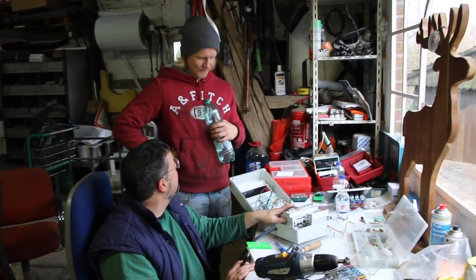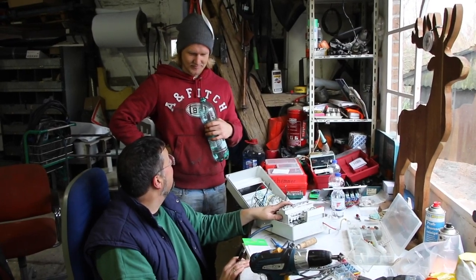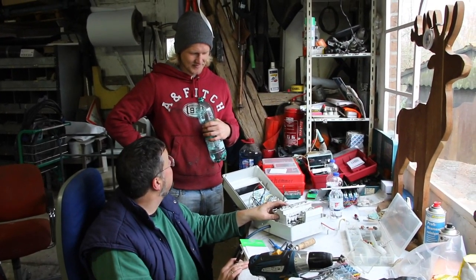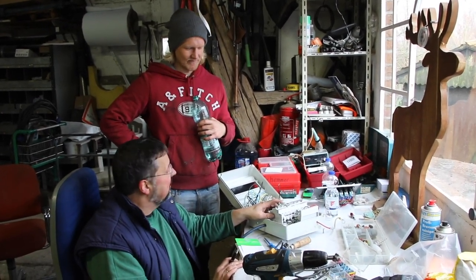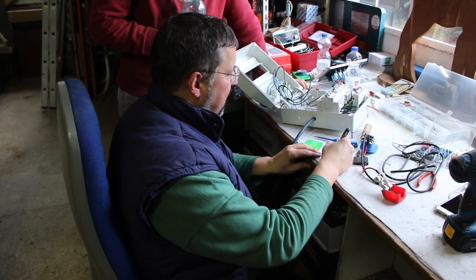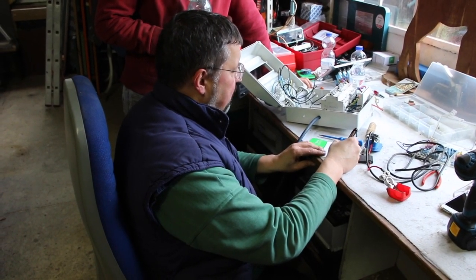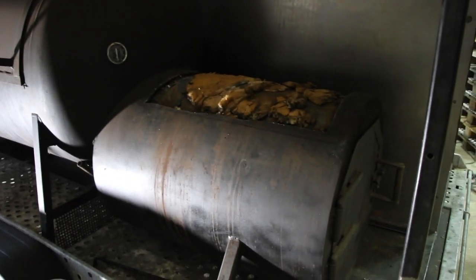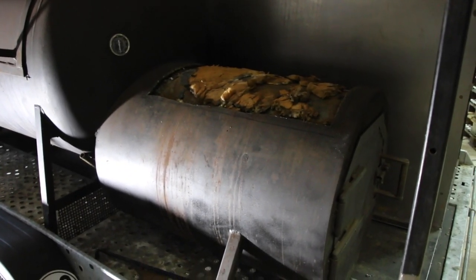This is Stefan trying to tell me how we're going to wire up the breaker box — trying to make this all idiot-proof, which is definitely necessary whenever I'm involved. He's the perfect man for that job, keeping us all safe and wiring things up in a way that there's no chance of any electrical fires ever happening if something goes wrong.